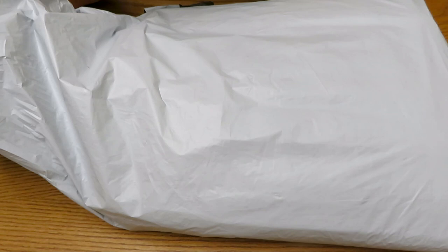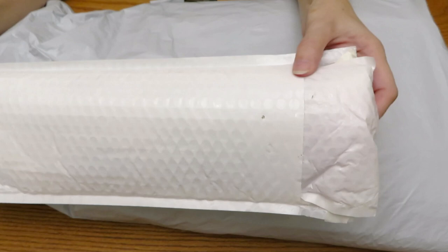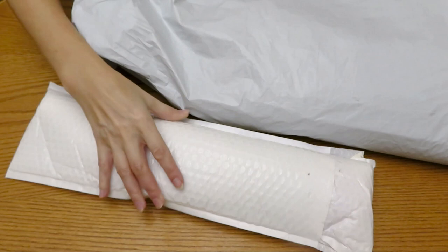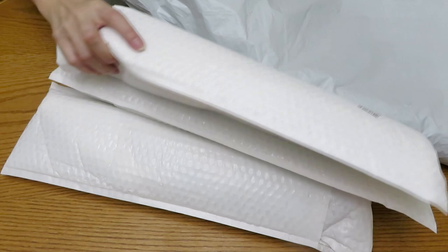I told you before that I received a couple more packages with diamond painting that looks like this — double packing — and you can feel there is a roller inside. So I was terrified to receive this from Fan Sales. I did receive them, so let me show you what we have. I thought maybe one or two packings like this would be fine.